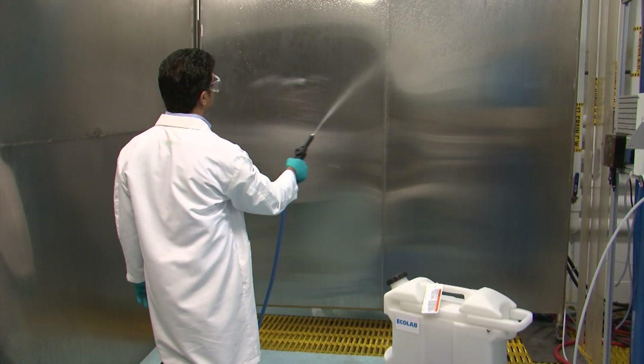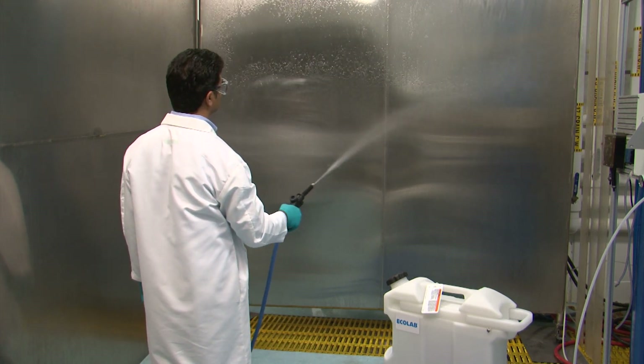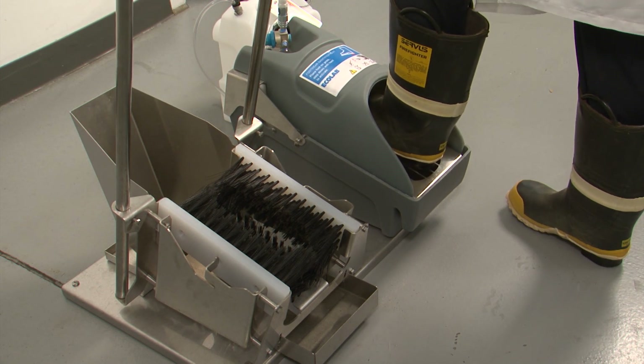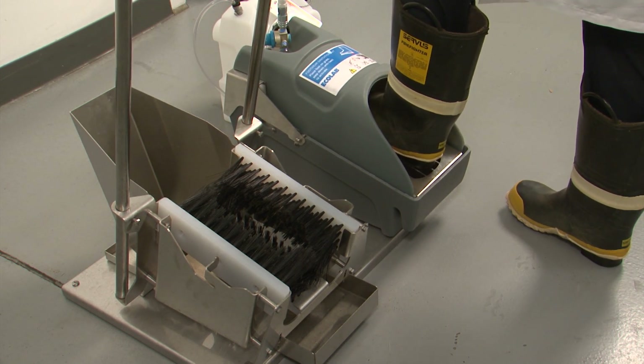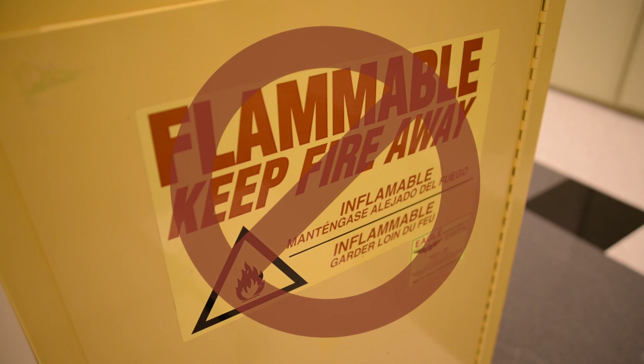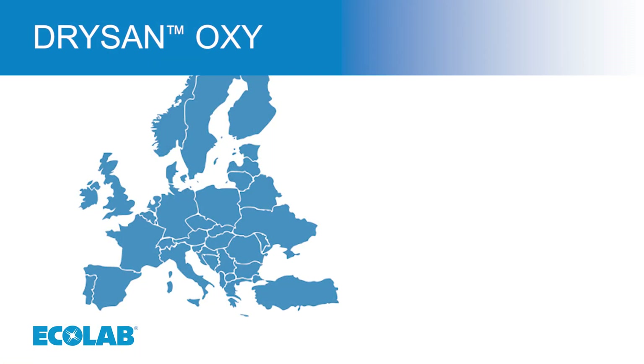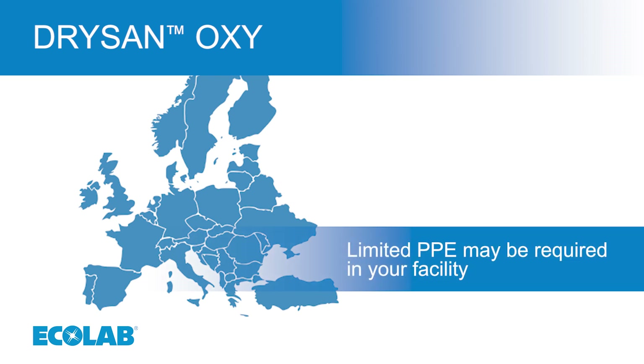DrySan Oxy is safe to use in pressurised applications such as pump sprayers and boot sanitisation units. It is compatible with waterproof rubber work boots, does not require special handling and storage, and only requires limited PPE in certain European countries.